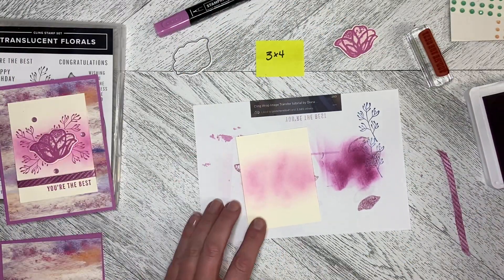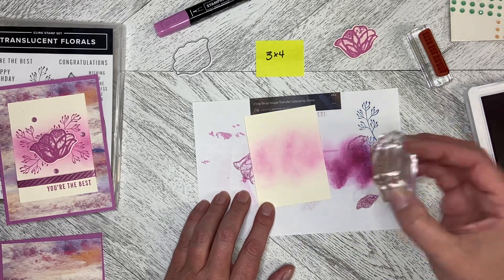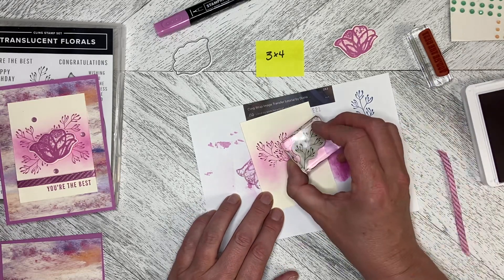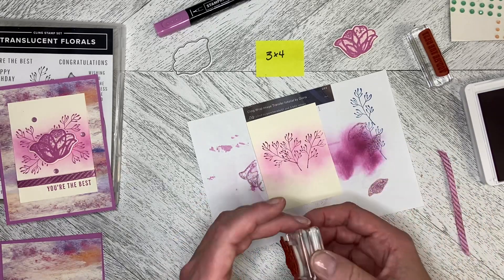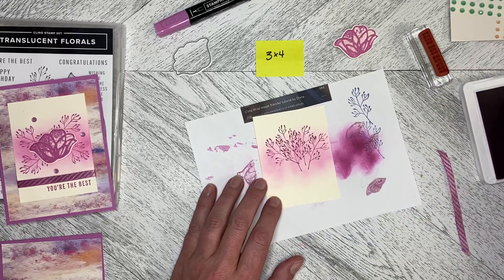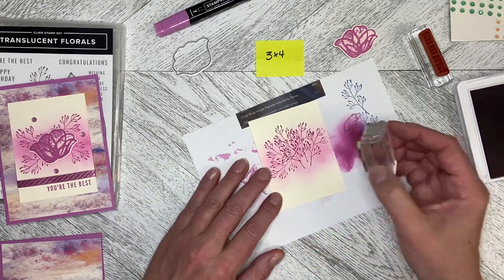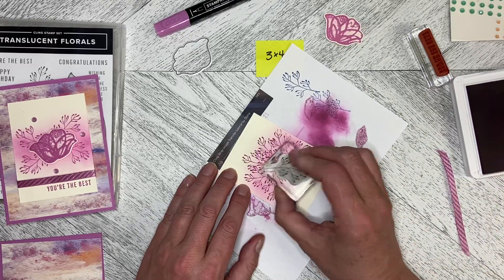I'm going to use this branch stamp. I tried a bunch of different things — you can see I've got some Blueberry Bushel there — but I thought I'd keep it really monochromatic, so I'm just going to stamp. I don't think I've come up quite as high as I was intending, so I'm going to come up just a little bit higher and then bring some pieces into the middle. It doesn't matter if the middle is really full because I'm actually going to be covering that up with the flower.